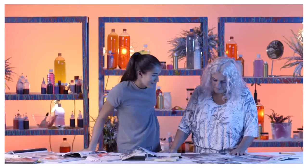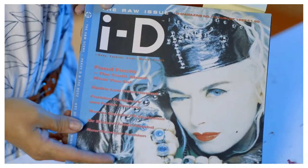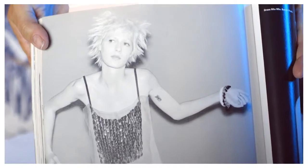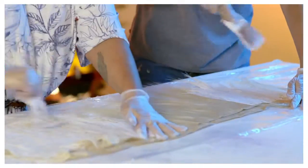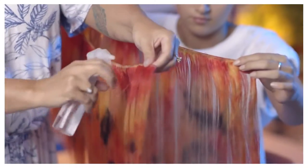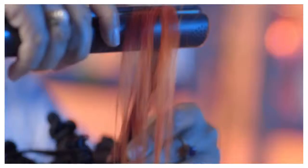Girls today mix and match their styles to create new looks. We are going to combine a timeless punk attitude with Harajuku girl cuteness. In this step-by-step guide, I'll show you how to do the prep, the colour, the IDIY sugar solution, the style and my signature woosh.